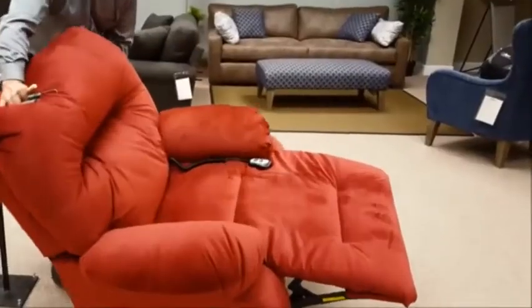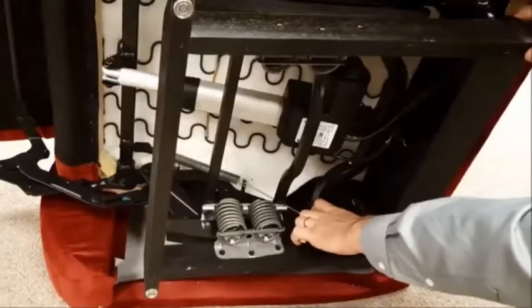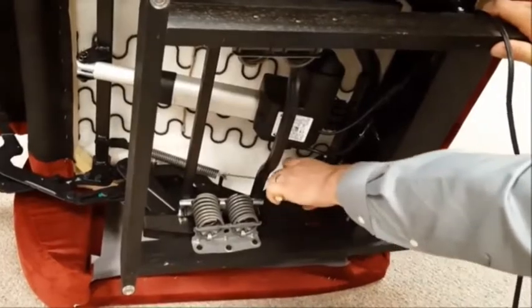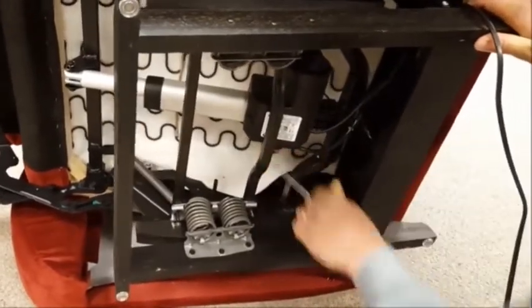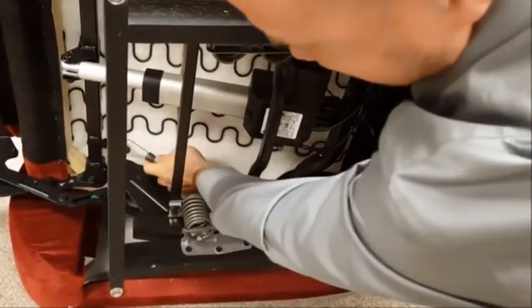Move the chair to the other side and repeat the same process: remove the factory installed spring and replace it with a lighter tension spring.